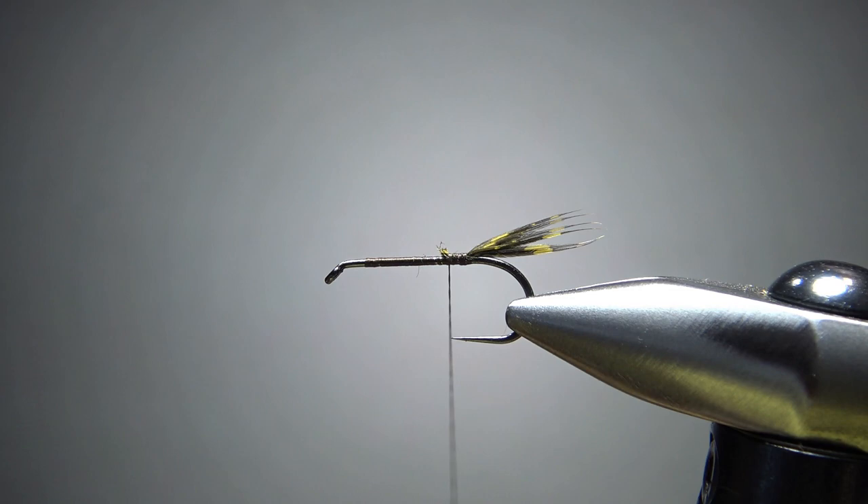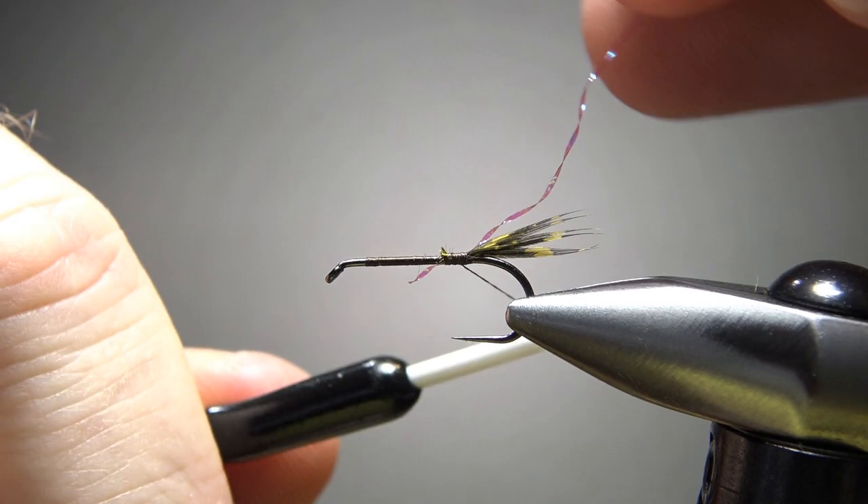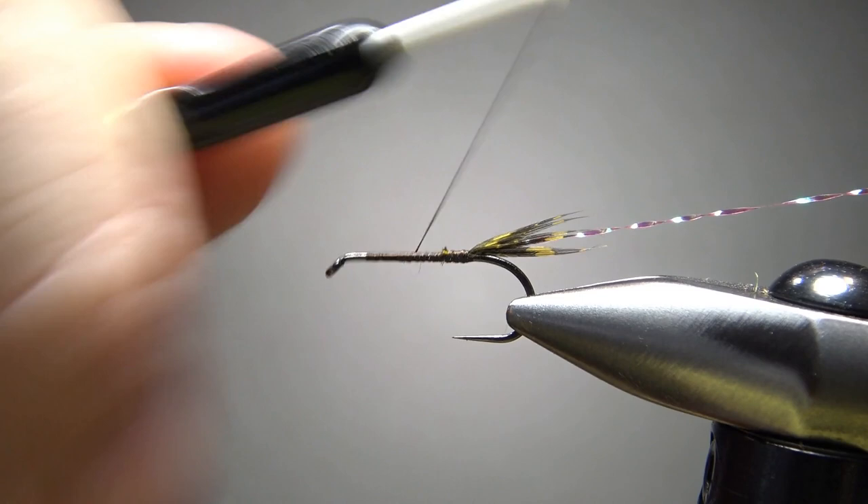Now let's take one strand of peacock crystal flash right here. You might think this is some pretty thin stuff — are we going to be able to see it? That's what I thought, but you can. You'll see in a second that this stuff really does add a little flash, even just one thin strand. Let's get our thread back here where we're going to start dubbing the body.